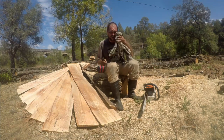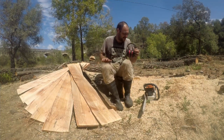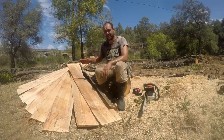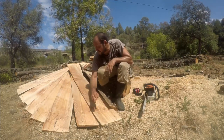Alright, there you have it. It's pretty hot today. I've got 1, 2, 3, 4, 5, 6, 7, 8, 9 usable planks and I'm really, really happy with the results.